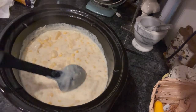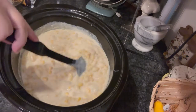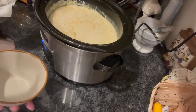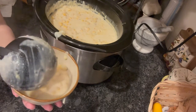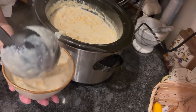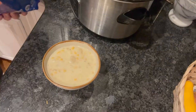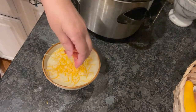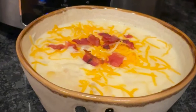Let's go ahead and get this served up. I couldn't wait to try it — it looked delicious. Look at that. Beautiful. Then I just added some shredded cheese and some broken pieces of bacon, and it was absolutely delicious.